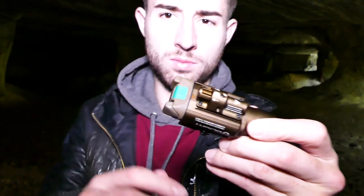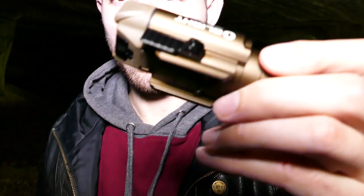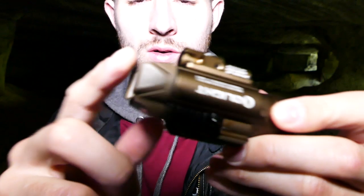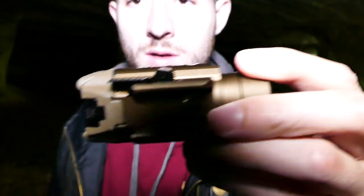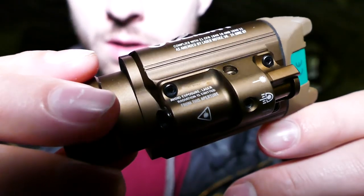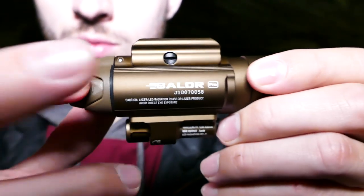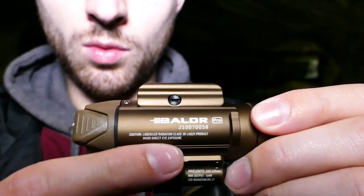D'un point de vue visuel, cette lampe je trouve magnifique. Elle existe en TAN et en noir. Tout en métal à part les boutons et le cache pour les piles. Très bonne finition. Dessus, nous avons des inscriptions laser, et sur cette lampe c'est un laser vert. On a ici l'inscription du nom de la lampe : Balder Pro avec un numéro de série.